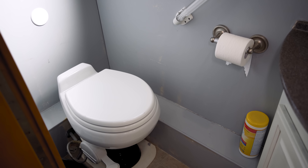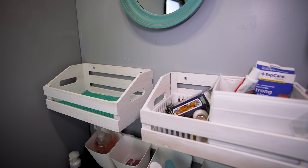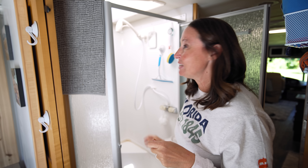The bathroom was one of the last areas we updated. The toilet is from e-trailer — a ceramic model that feels more like a house toilet rather than a horrible plastic RV toilet. We painted the walls and removed a cabinet, replacing it with decorative boxes from Hobby Lobby and an organization system from IKEA. It holds the same amount of stuff but gives a much more open look. Each kid has their own IKEA cup for toothbrushes and hairbrushes, and on travel days everything's already stored — nothing needs to come off the counter.